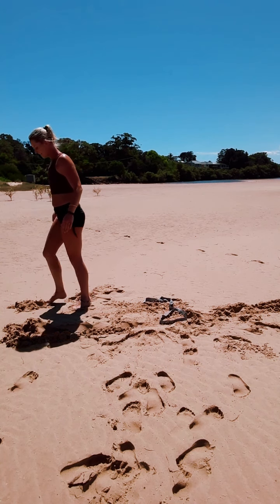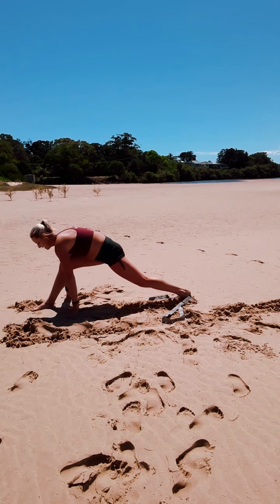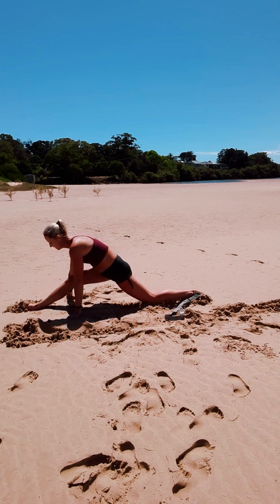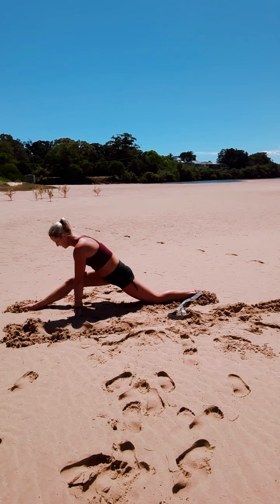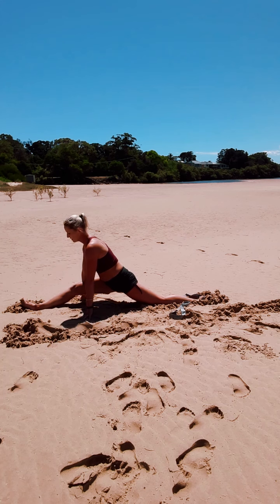And release. Left foot forward this time as we take the right foot out the back, hands to the floor, tucking the back toes under. Straighten through those legs. Bracing with our arms.